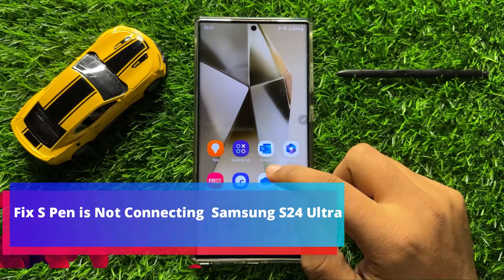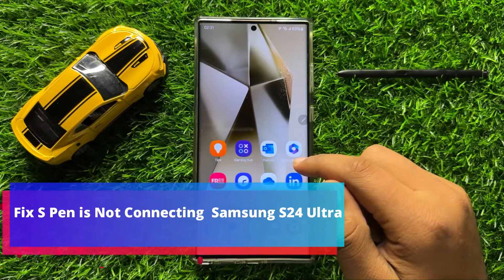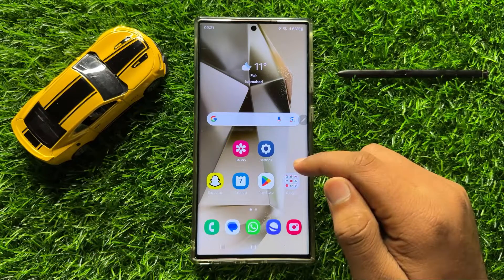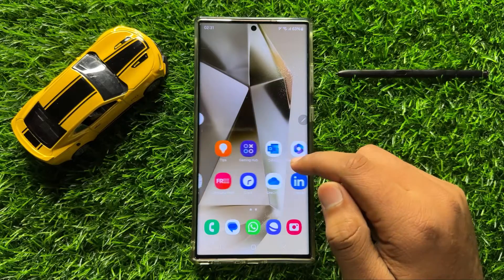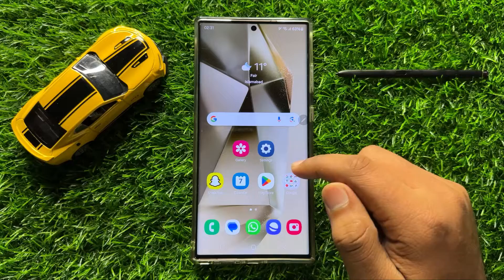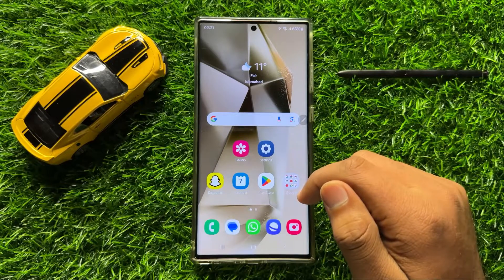Hello everyone, in this video I will show you how to fix S Pen not connecting on Samsung Galaxy S24 Ultra. Before starting, don't forget to subscribe to the channel and press the bell icon.